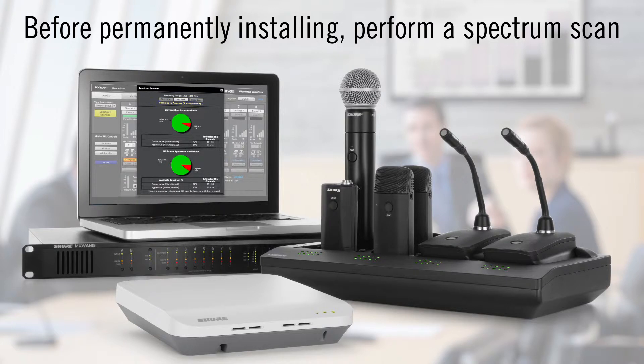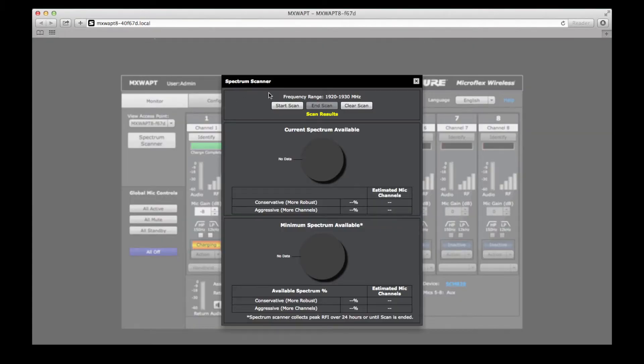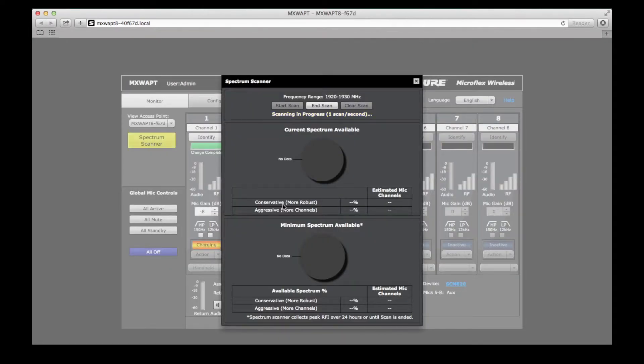Before permanently installing, perform a spectrum scan with the access point mounted temporarily at the proposed installation location. Due to the directionality of the antennas, certain locations may offer better performance than others. Available spectrum is shown in the spectrum scan window of the web interface. This scan data can help determine the maximum number of microphones that can be used in the room.